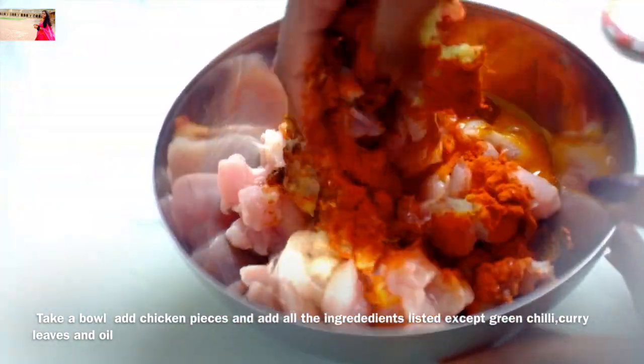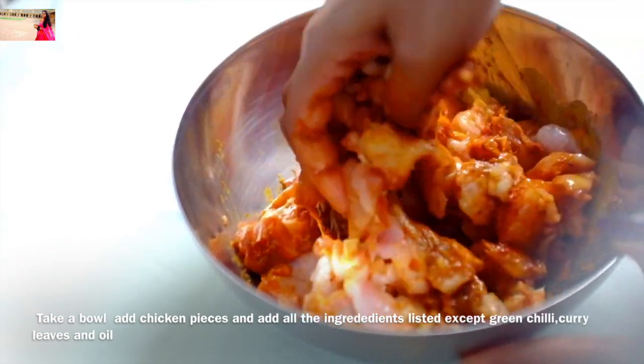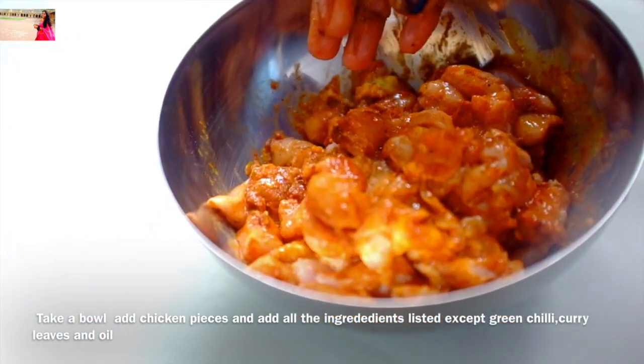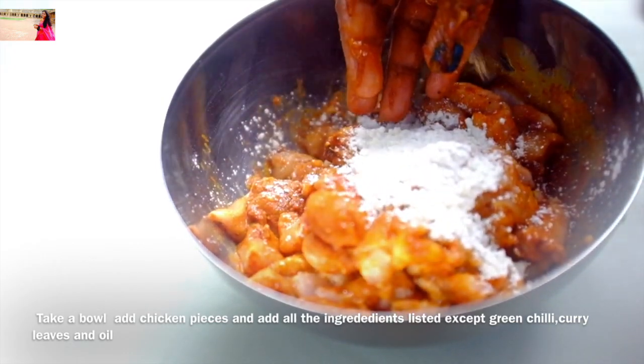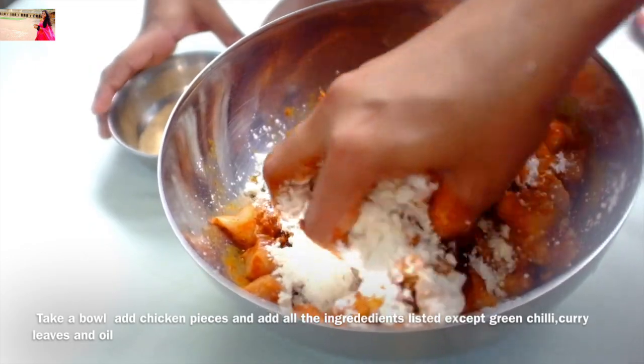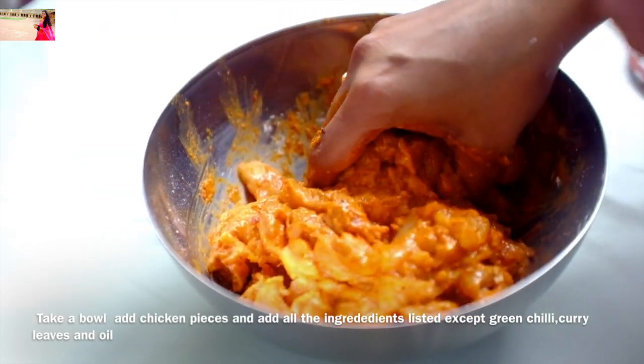We'll mix it in the pot. 1 tbsp of Corn Flour, 2 tbsp of Maida, 2 tbsp of Breadcrumbs.